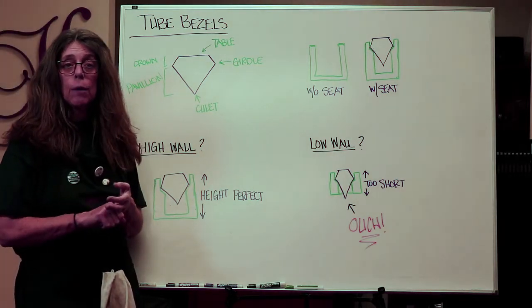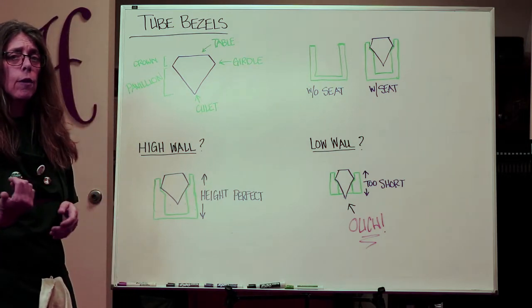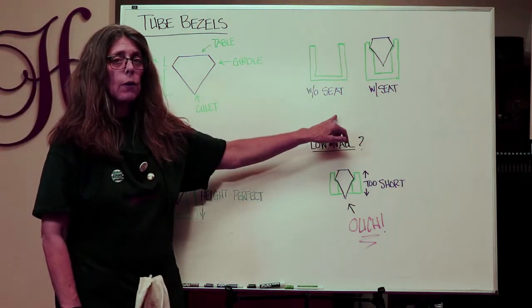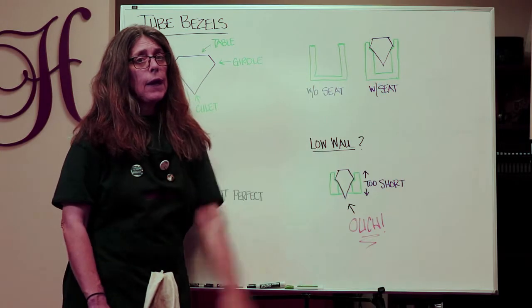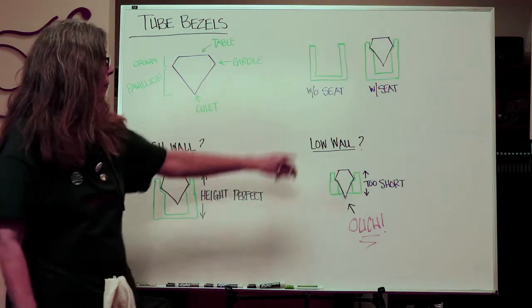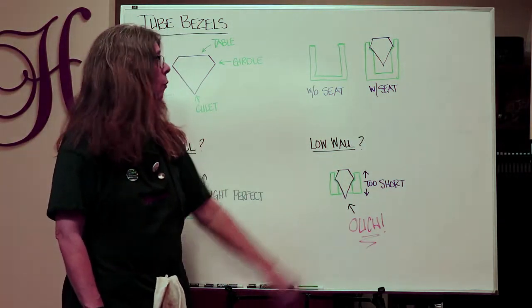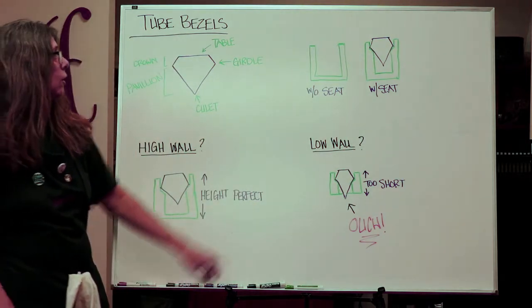A common question is whether the tube bezel should come with a seat or not. If you get a tube bezel without a seat, you'll need to put one in — it protects the girdle and holds the stone in place. We sell both, but get the one with the seat; it'll make your life so much easier and you won't have to drill that seat in yourself.